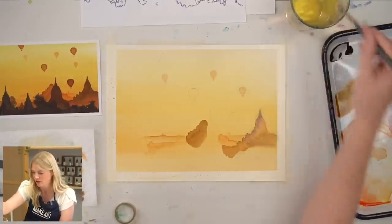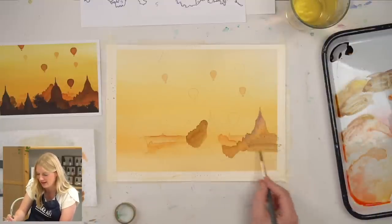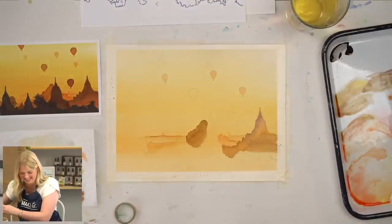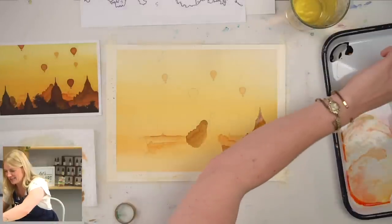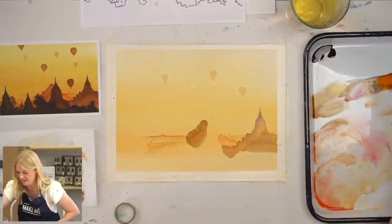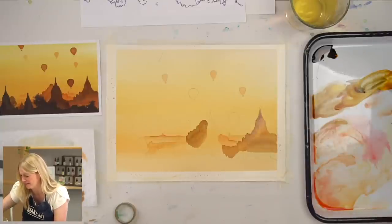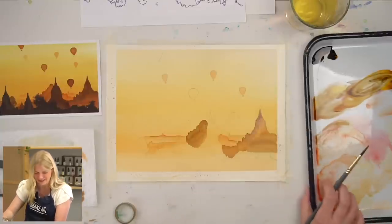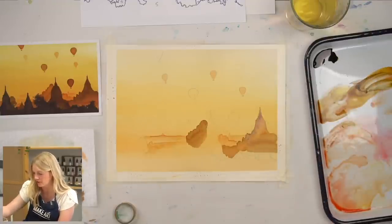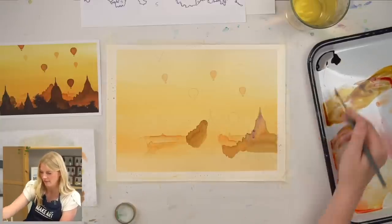Sorry, I'm doing really small brushstrokes — sometimes when I'm making really small marks I can't give my full attention to conversation. I'm adding a little bit more color and saturation to my mixture because I'm looking at my reference photo.